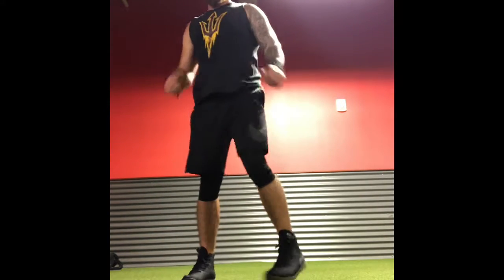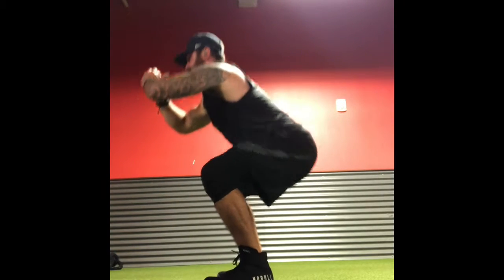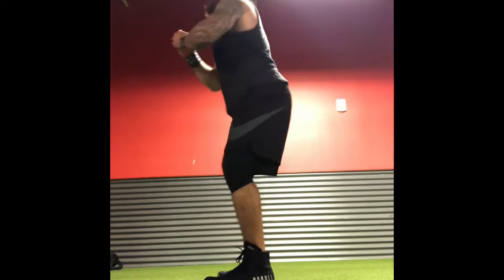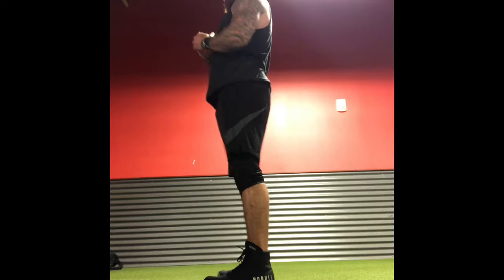On the way down we are pushing the hips back, pushing the knees out, and screwing our feet into the ground while maintaining a tight core. As we stand up we are really bringing it into our glutes, squeezing our glutes, making sure that it's a strong posterior chain movement.